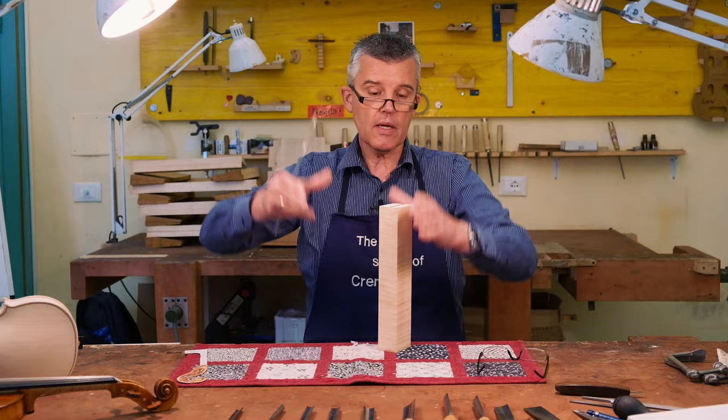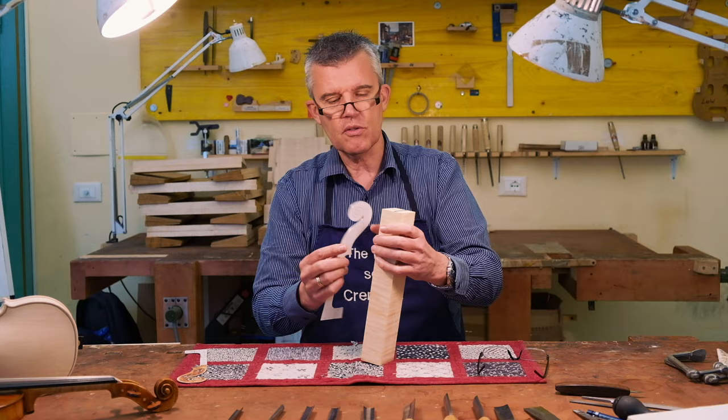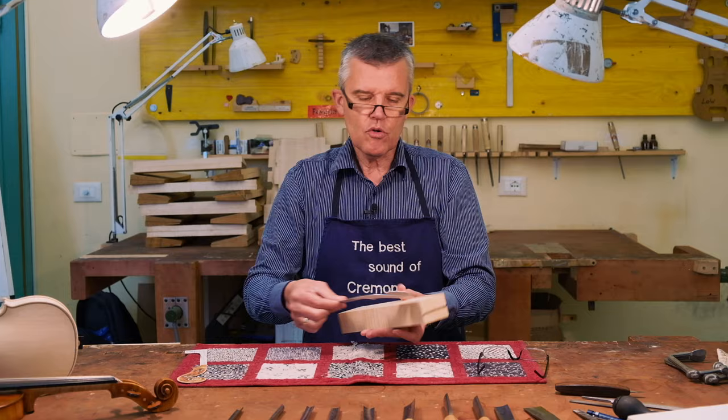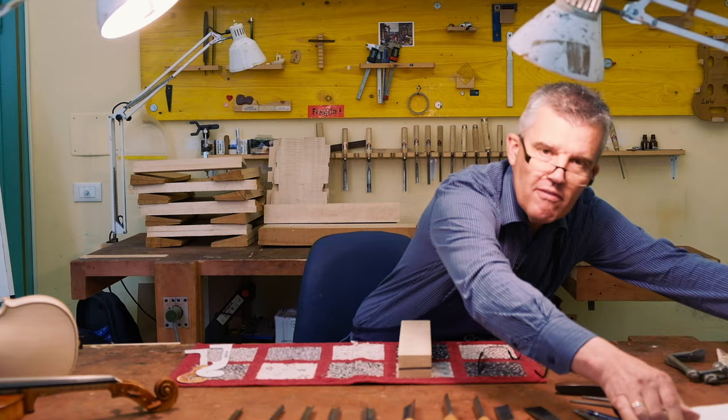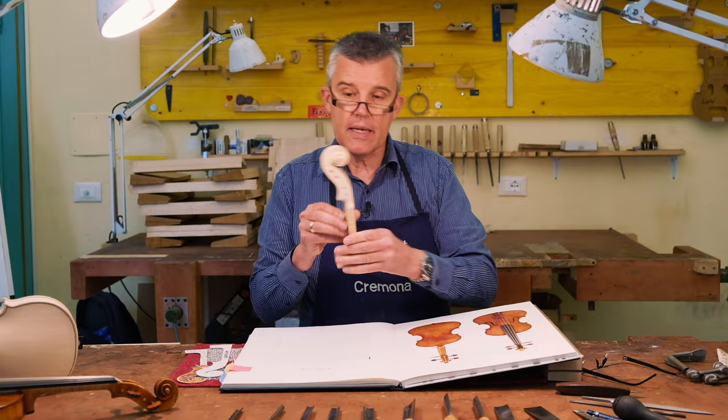Here you can even see the growth rings and everything. You have this block and you create a model out of photographs of existing violins. That's actually why today we'll talk about the scroll — because I need to finish one scroll, which is this one here from that violin.